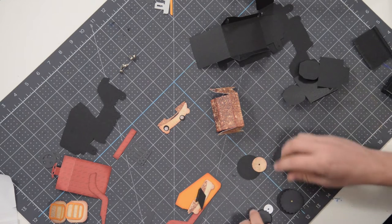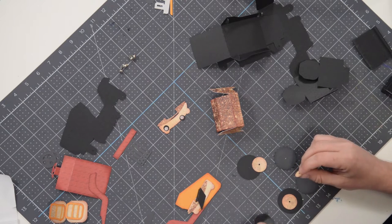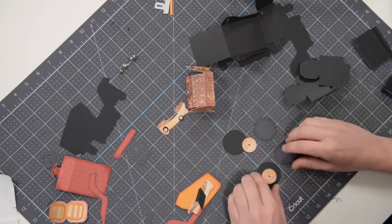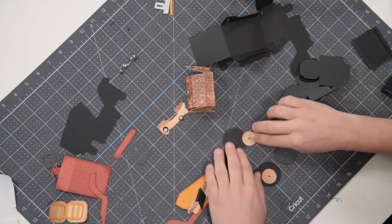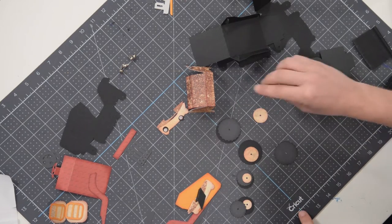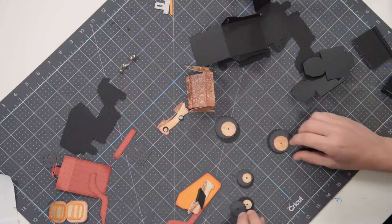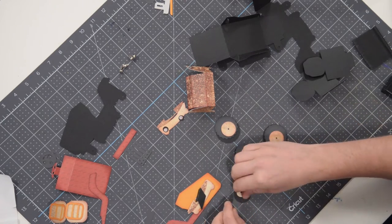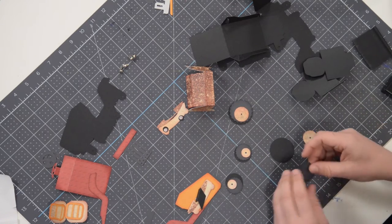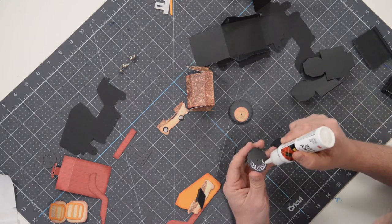We're going to start off by putting the wheels together. They're made up of three layers. You've got two small ones in front and two larger ones in back. You've got the large solid circle, a gear-like piece, and then another element on top — two of those for the large wheels, and the same for the two small ones. Let's get those put together and go through assembly.